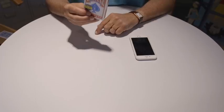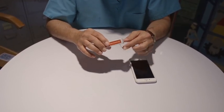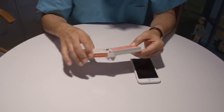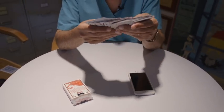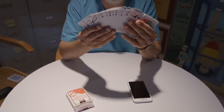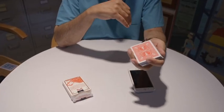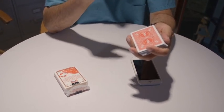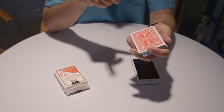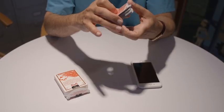The first thing you will do to perform FlashBeam is remove the cards from the pack. You can now show all the cards to be different, and if you wish you could cut the cards and you could also shuffle the cards. Now you're going to ask a spectator to freely select one card. This is not a forced card — they can take out any card they like. A card can even be signed if you like.